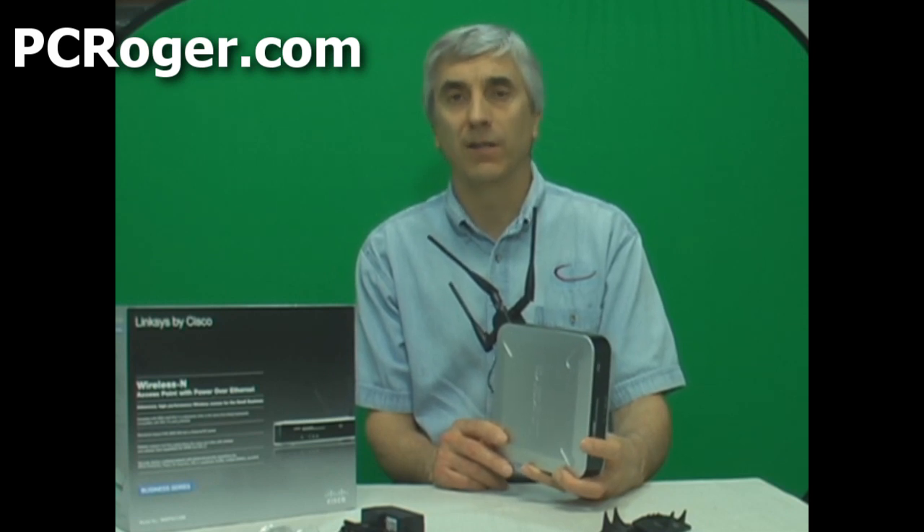We want a high-end unit to deliver high-end reliability and high-end security, and we want it to be very easy to deploy. That's why we chose the Linksys WAP4410N by Cisco. We've got more information on our website, including a link for the power injector if you want to use Power over Ethernet, and we'll put a link to one of those on the website too.